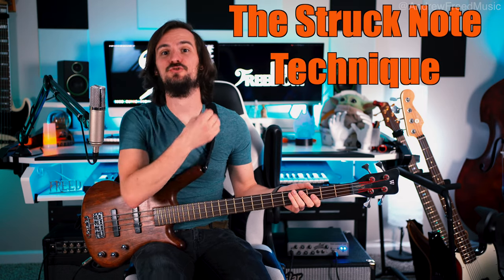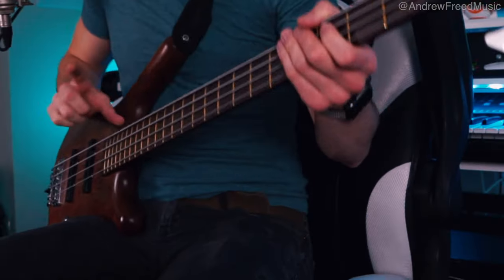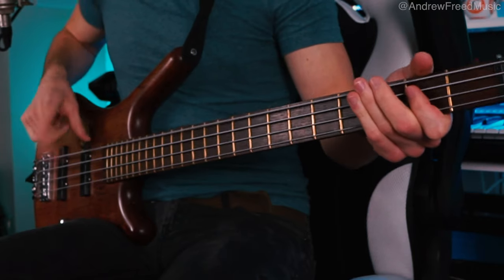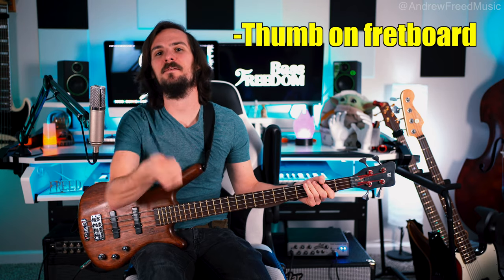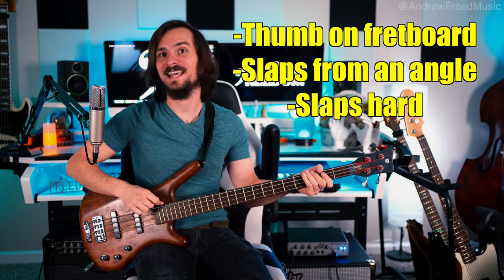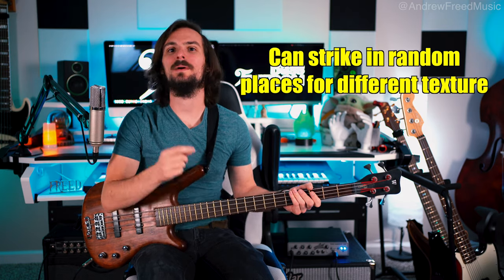I've watched many interviews with him and was trying to find a name for his technique. He simply called it a struck note. The basis of all the techniques he uses is just the single struck note. It feels like aggressive fingerstyle, but he places his thumb on the fretboard and has a diagonal approach with a severely aggressive attack. Where he strikes with his finger affects the timbre — you might get some harmonics and overtones from the placement of the finger.